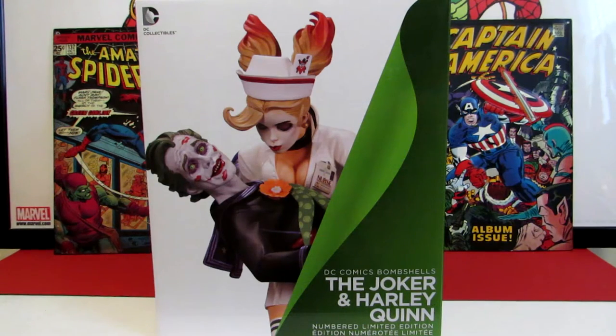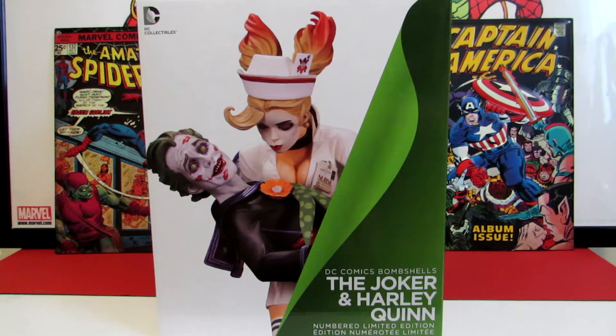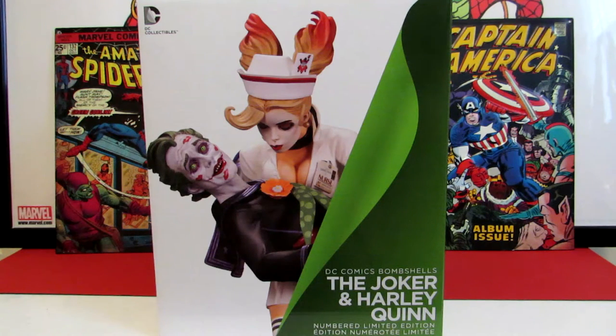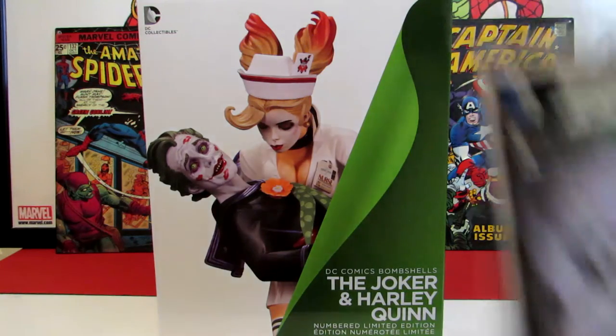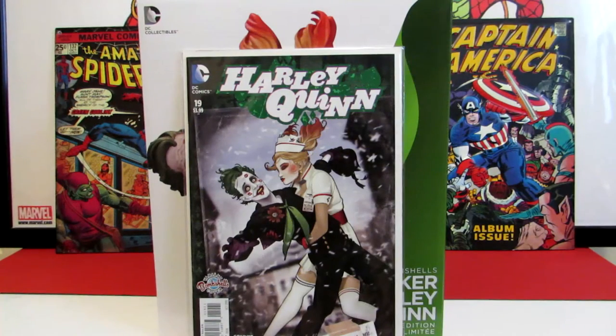Hey, what's going on, my statue lovers and comic book lovers! It's been a while since I've actually done a video on a statue, so I figured this would be a perfect time being that I just got this in. This is the DC Bombshell Joker and Harlequin - it's a limited edition statue piece based off this book, just the statue version of that comic book.